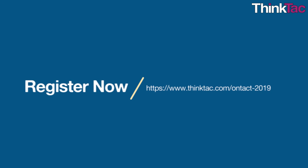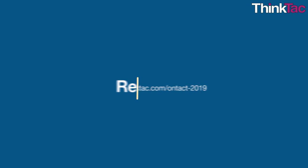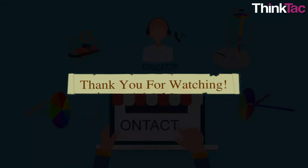Register online right away for any one of our themes on our website thinktact.com/ontact-2019. Choose your theme and get started right away on your journey of scientific exploration.